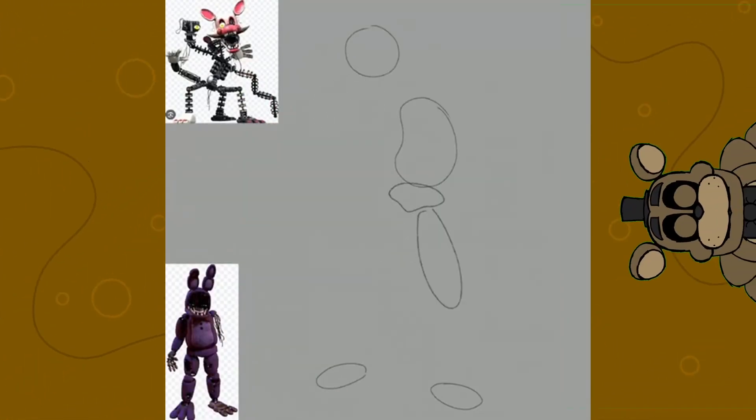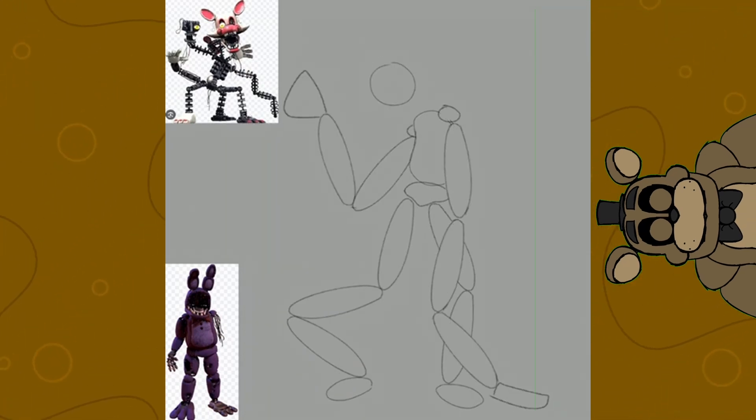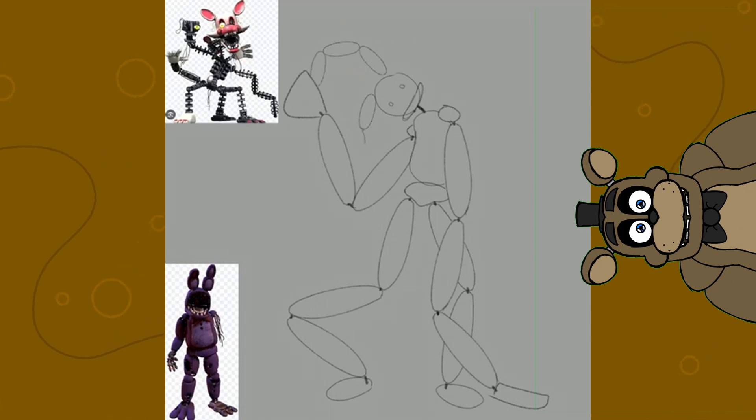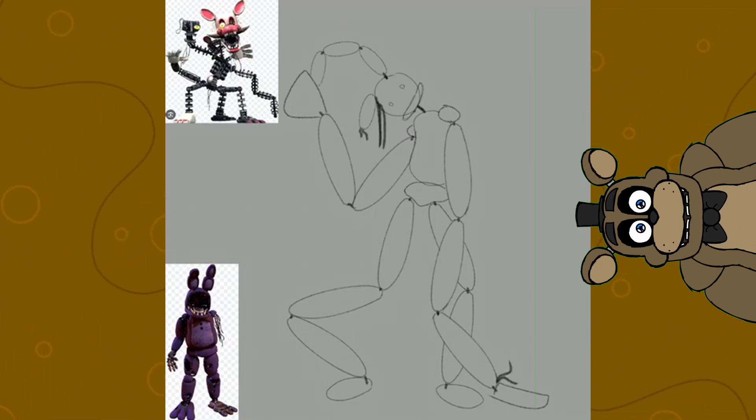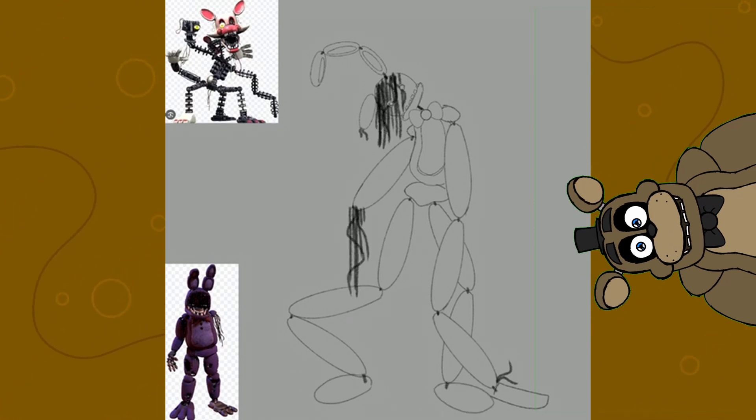So, who's going first this time? Well, this time it's Withered Bonnie and Mangle. So like I usually do, I decided that I would need to pick one of them to use as a sort of base to work off of. So in that matter, I decided to start with Withered Bonnie.